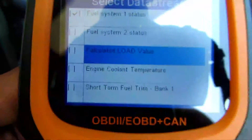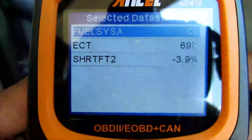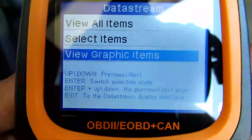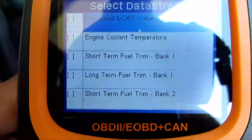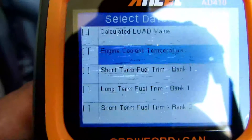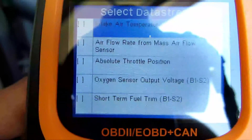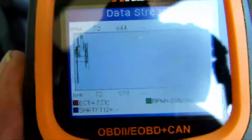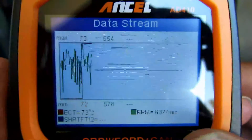Or you can select what you want. Let's say you want the fuel system — hit enter on that, scroll down, select the ones you want, hit exit, and now it's showing you information on just those three items. I really like this live view in chart mode: hit enter on this particular option, select up to three parameters — let's say engine coolant temperature, engine RPM, and short term fuel trim — and as soon as you select the third one it automatically gives you a live graph. That's pretty cool.